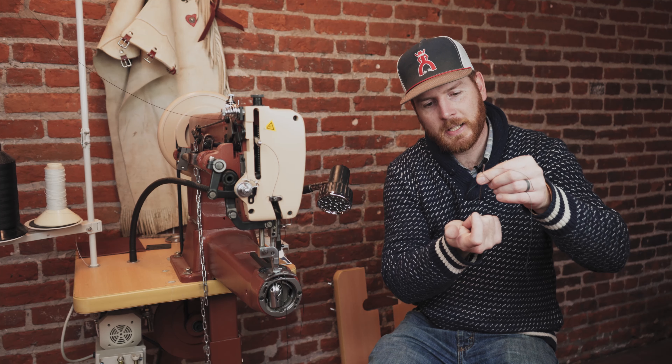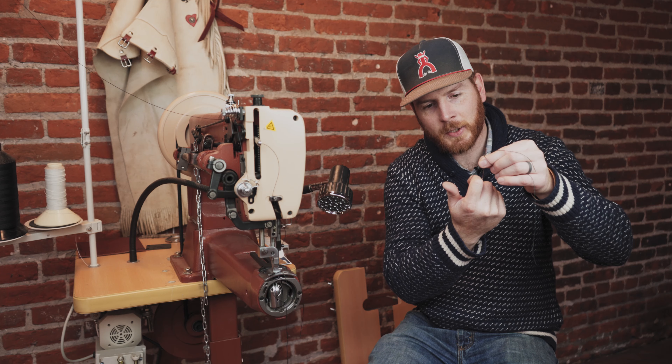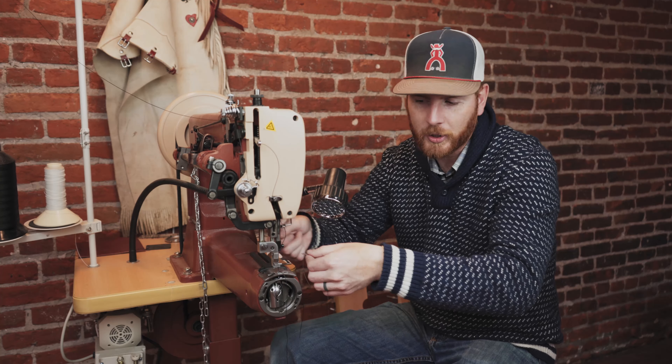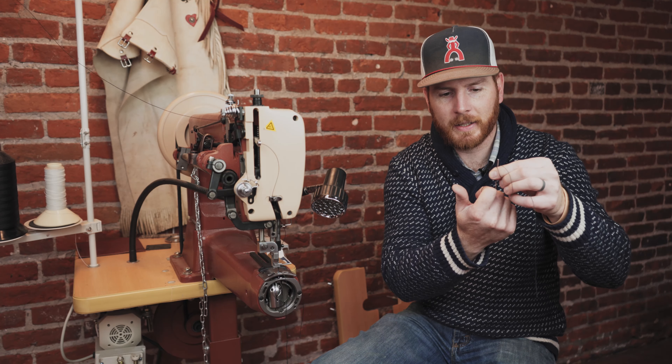So if you wait until the needle's coming up and that shuttle has hooked it, and then you lift up your foot and turn your work — turn it any direction — it can move that thread a little bit, and it's going to lock that stitch. You won't hardly ever skip a stitch in the corner.